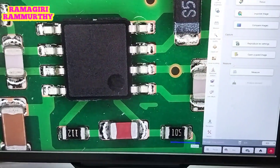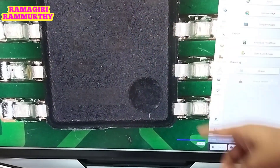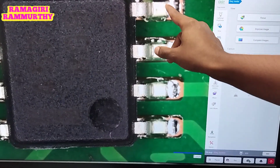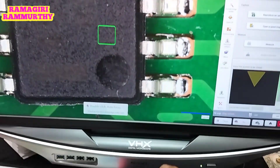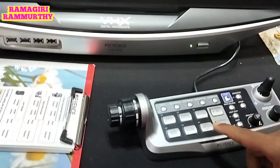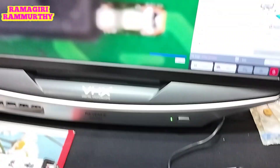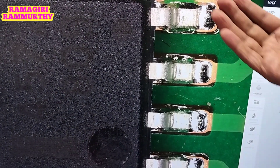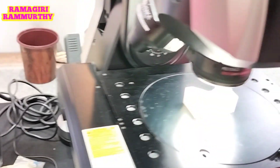Now let's say I want to increase the magnification. I can easily increase it using the same console. Now we are at 40x. You can see there are some things that are blurred out, because the VHX depth composition system is going to take multiple images, and even at higher magnification you are going to get a focused image.